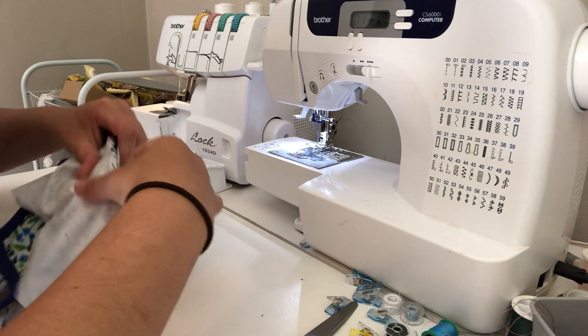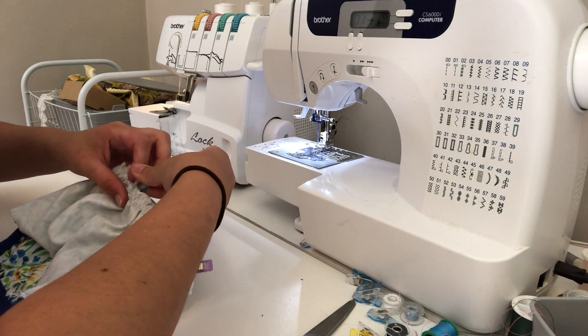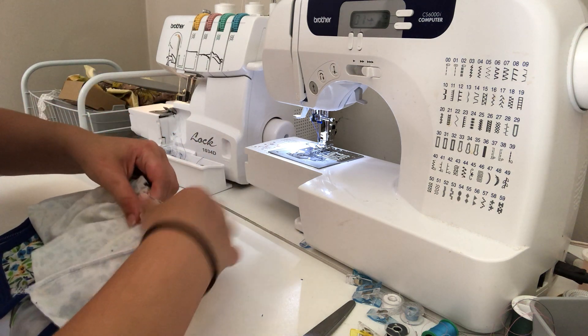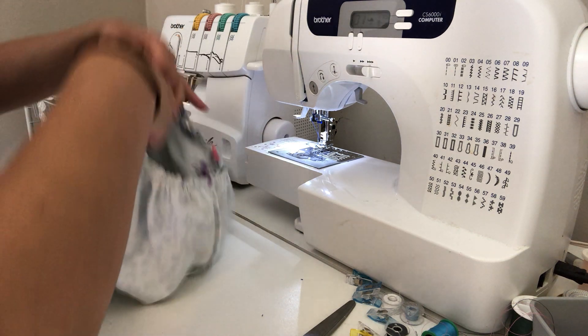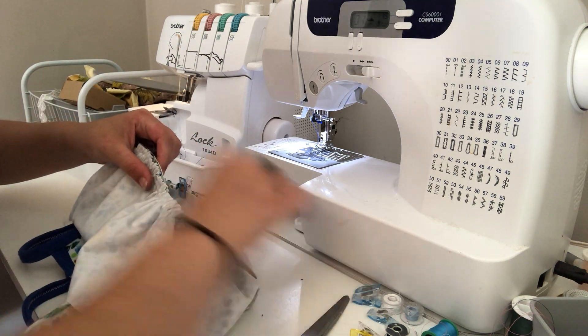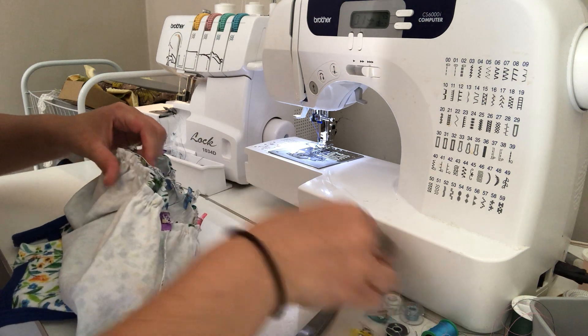You can throw a ton of pins in there, whatever is easiest for you. I found it super easy to pin a ton when I was learning, and now I very rarely pin at all. My sister learned alongside me — we kind of taught ourselves to sew together — and she pins everything like crazy. We're always teasing each other because she pins a ton and I don't pin at all.